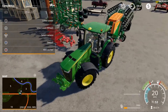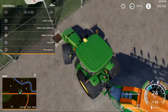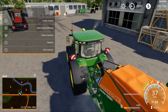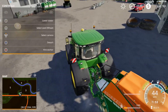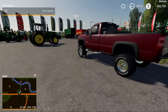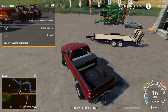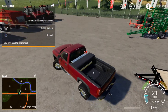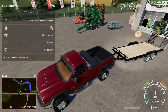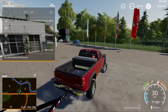If you guys hear that, I'm doing my vape thing so pay that no attention. We've got some more seed and fertilizer back here we've got to pick up really quick and we'll fill this right on up. This truck right here is just going to be our personal vehicle that we're going to use for traveling between farms once we get enough money to buy another farm.